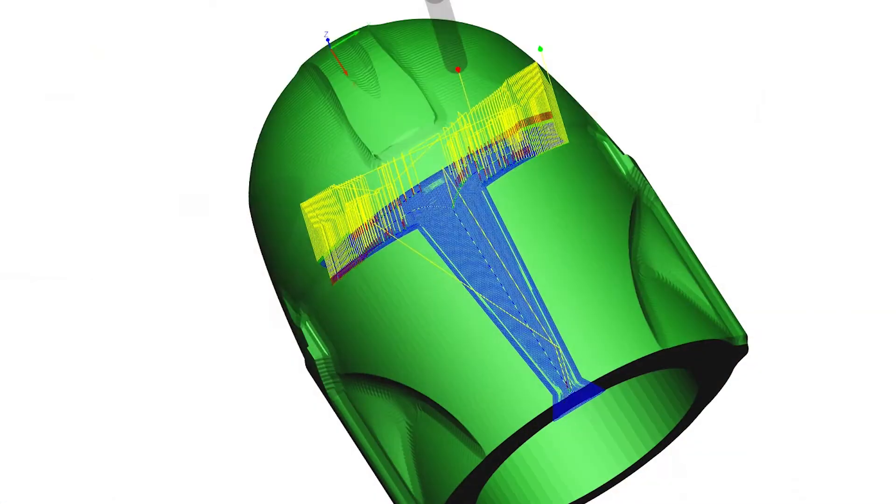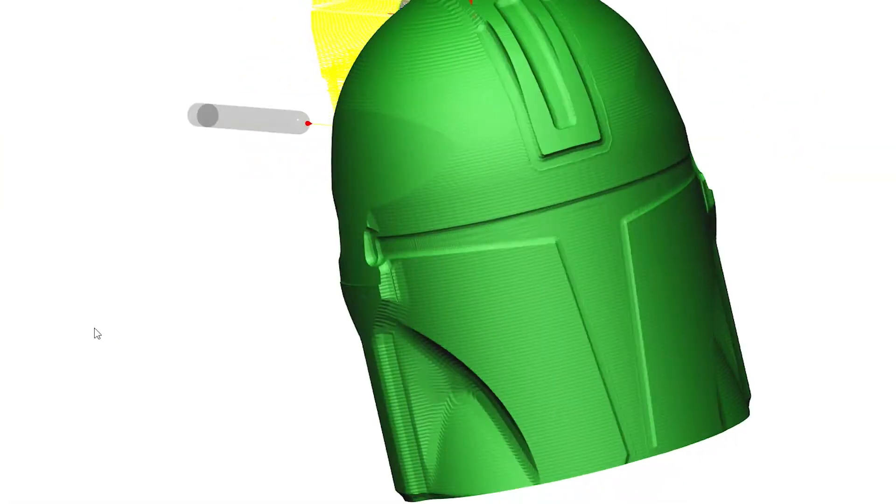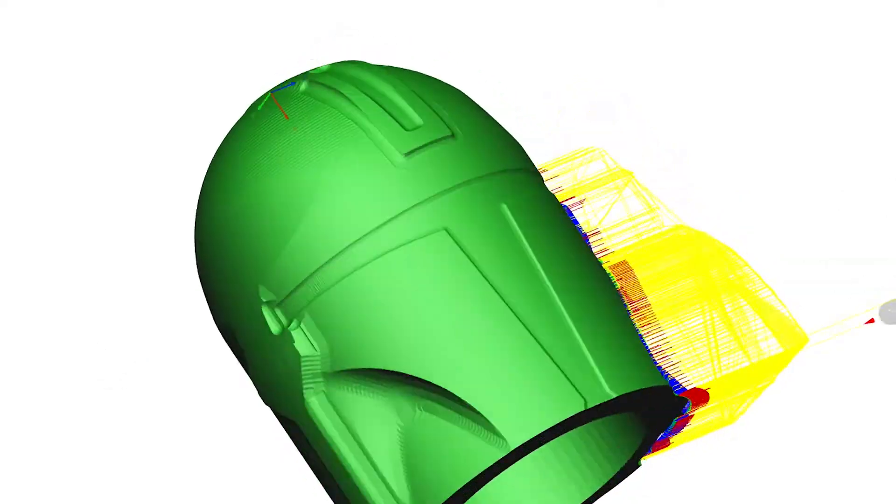With my last tool — the 2mm ball nose end mill — I wanted to machine out details such as the visor and so on. Therefore, the part orients itself in the 4th axis and is then machined with a normal 3D toolpath. The tool is then repositioned and so on.